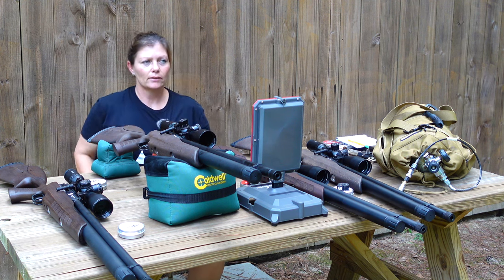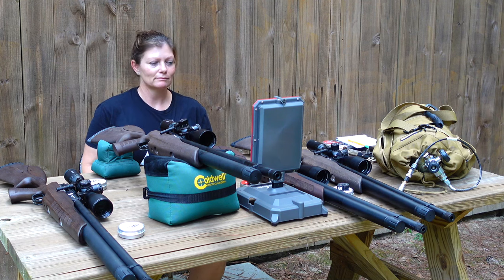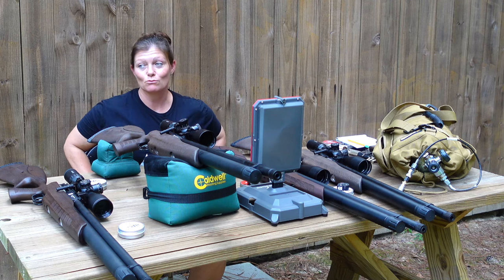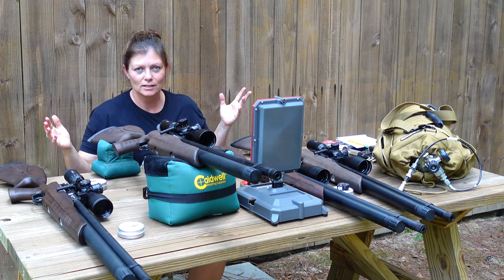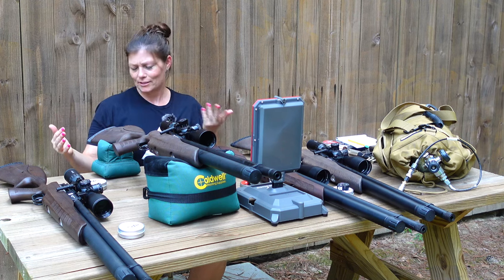So this is like take three, I think. I've had all my equipment out multiple times, and then it decided to rain, so I had to rush it back into my shop. So here I am again, different day — I know it's a different shirt.